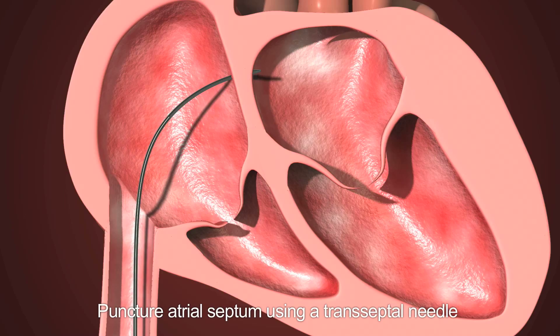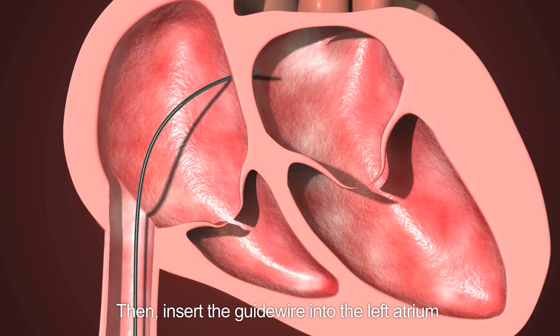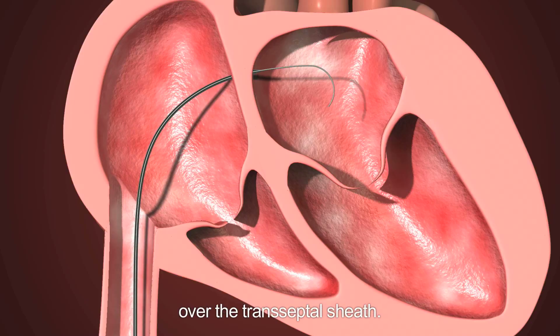Instructions for use — Step 1: Puncturing the atrial septum. Puncture the atrial septum using a transseptal needle and transseptal sheath, then insert the guide wire into the left atrium over the transseptal sheath. The distal end of the guide wire should form a circle in the left atrium.